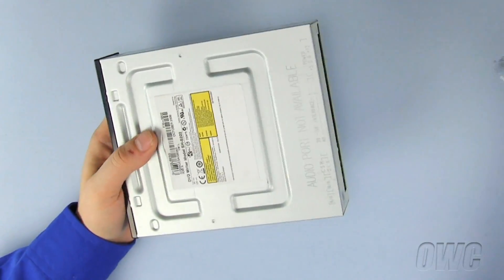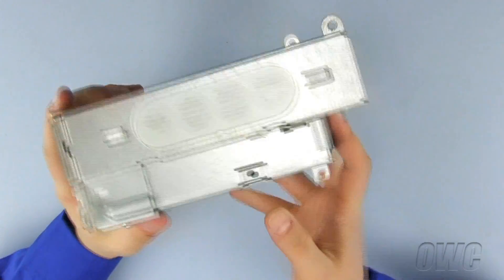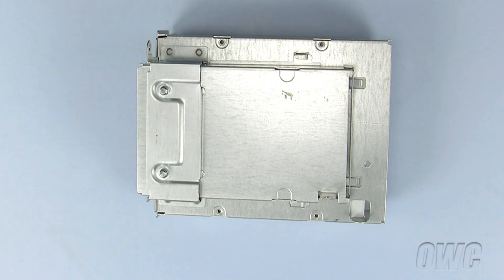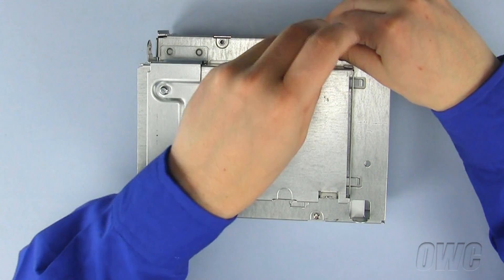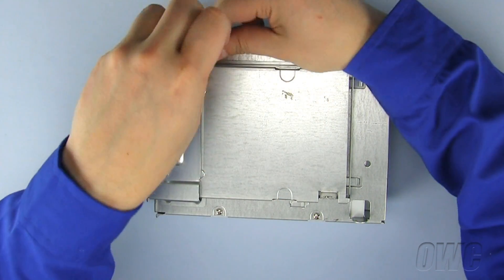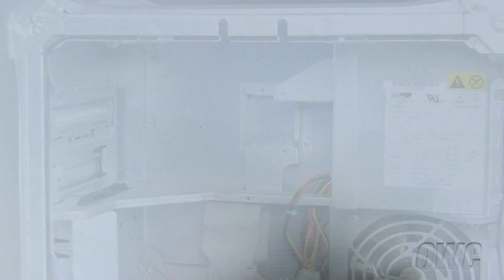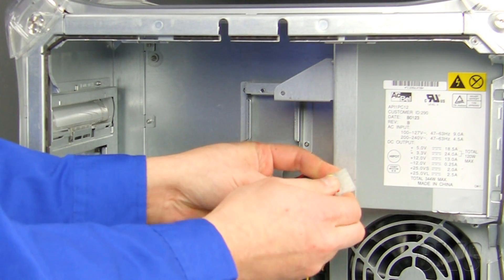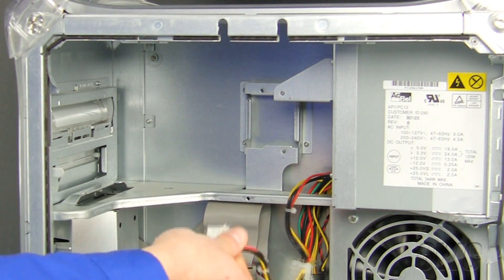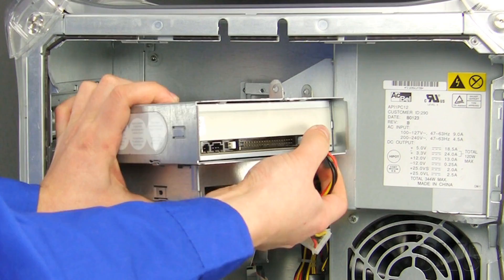Now slide the new optical drive into the drive carrier so that all the holes line up correctly. Now install the four Phillips screws to secure the optical drive in place. Because the new optical drive is actually shorter than our original, we will need to flatten out our power connector wires to be able to reach the new optical drive's plug. Connect the power cable before you slide the drive carrier in place.